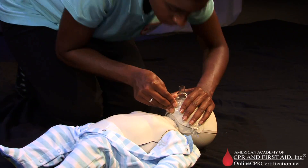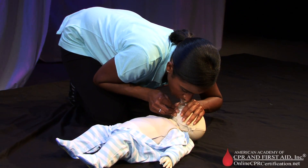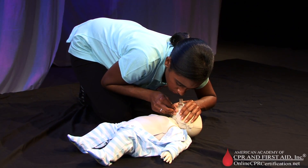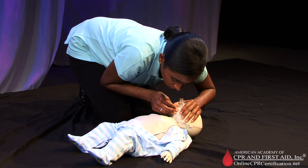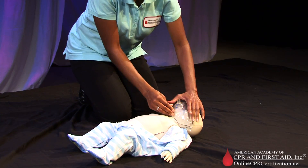Give two breaths. Deliver air over one second to make the victim's chest rise. Give one breath every three to five seconds — twelve to twenty breaths per minute.